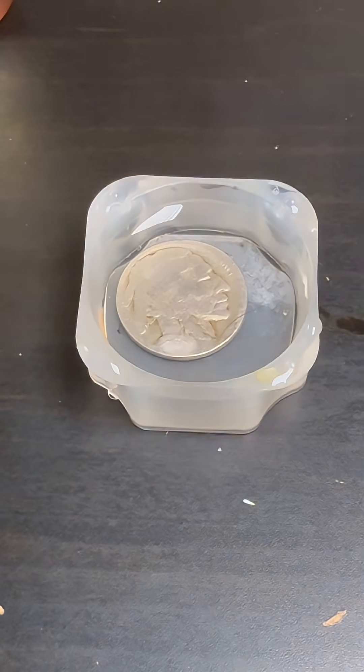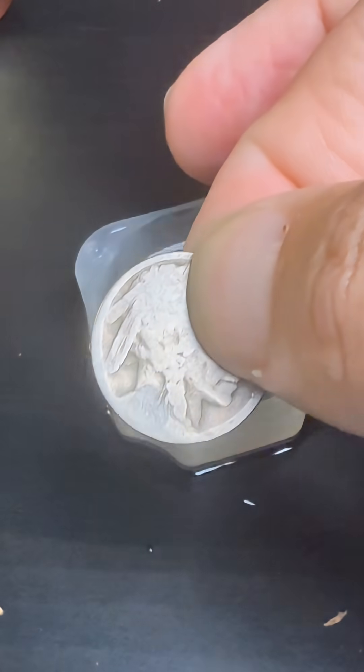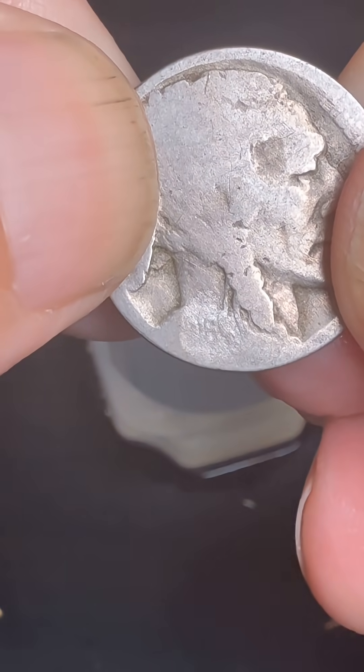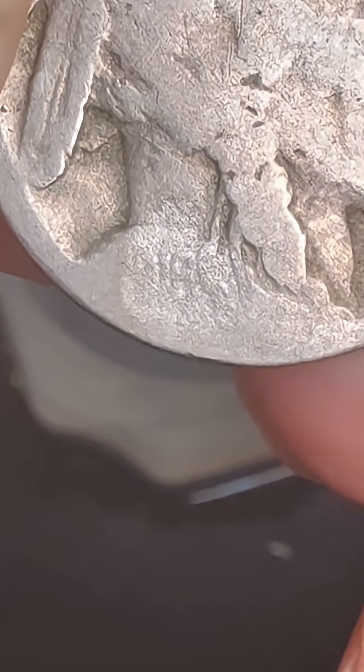We want something early. I definitely see a date on there. Wipe that off. All right, let's see what we got — it's going to be a 1916. 1916.